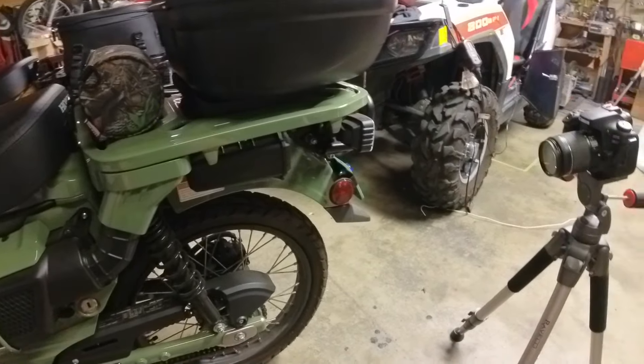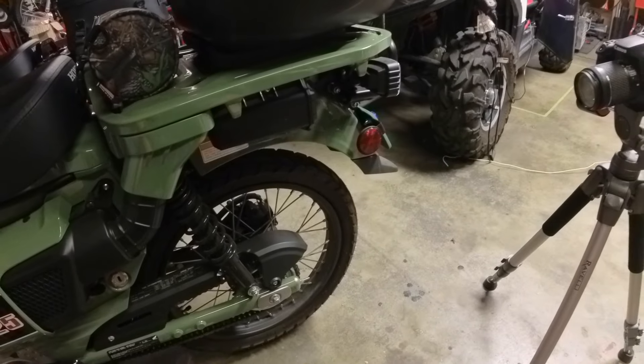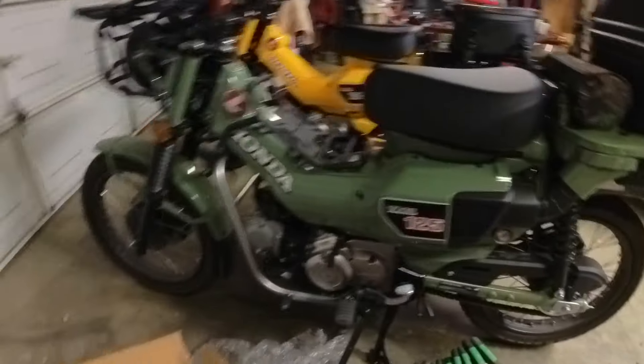We're going to get started on that by first taking off this toolbox, and we'll go from there. If you haven't yet, don't forget to like, share, subscribe, hit that bell for notifications. Check us out on Instagram at mancave_mayhem. Don't forget to check out my Amazon affiliate link too — I've got a lot of cool things I've purchased on Amazon. If you guys make a purchase on there, it kind of helps out the channel. I certainly appreciate it. Now let's get on with the video.